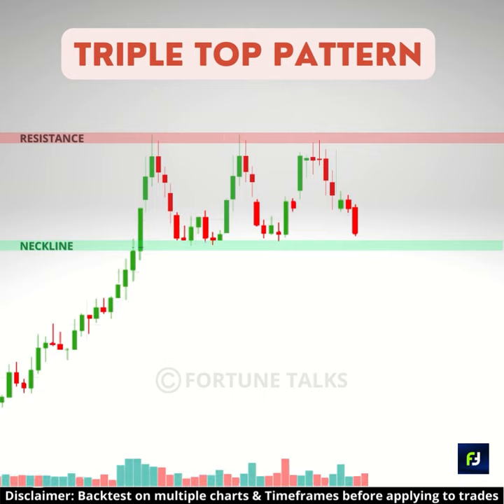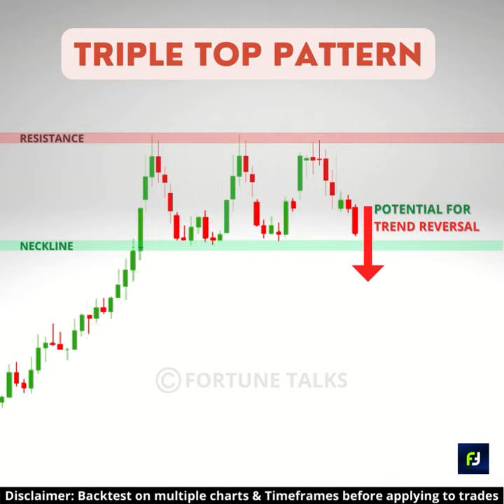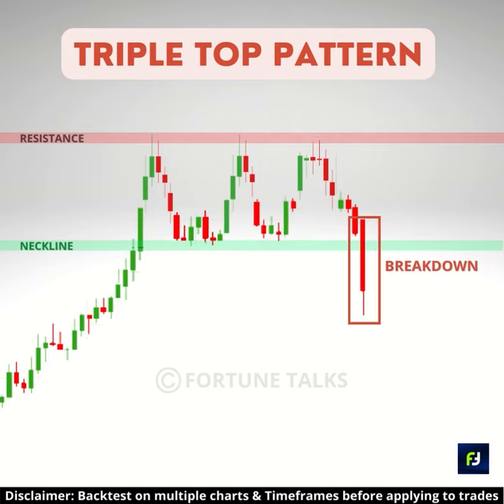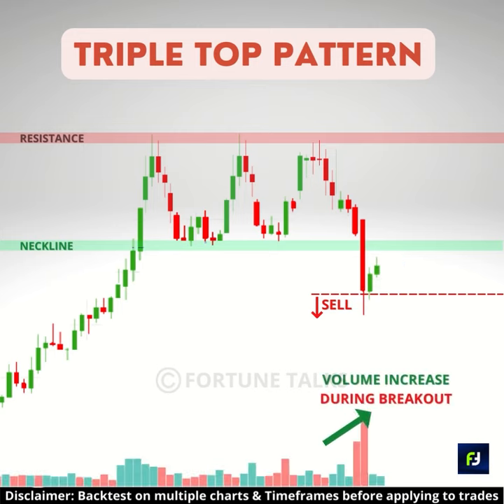For a triple top pattern, volume should decrease with each upswing — this naturally hints at a trend reversal. A breakdown below the support line confirms a bearish reversal. Look to sell on breakdown below the support level or on a pullback to the support line after the breakdown. Volume should increase when price breaks below the support line.